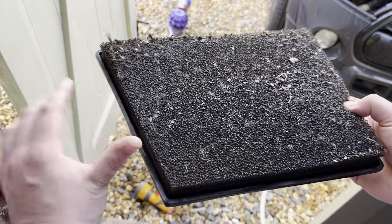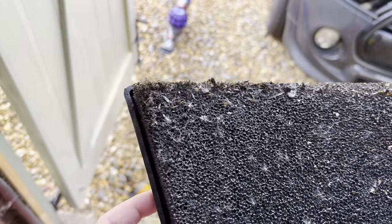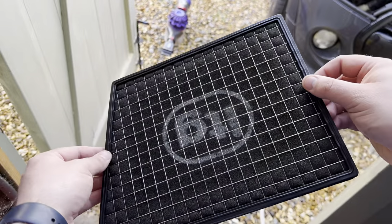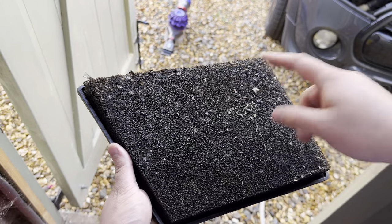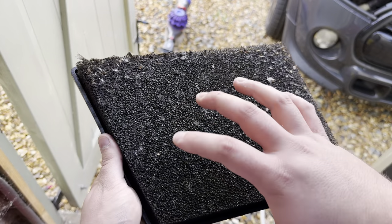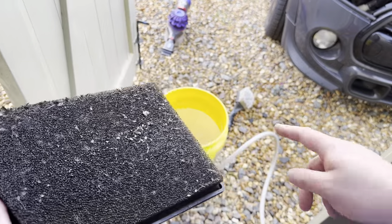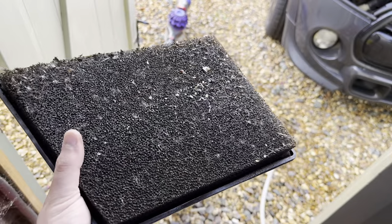This is the state of the current filter — as you can see, we've got bugs, little seeds, everything on here. The other side, as we'd expect, is perfectly clean. So what we're going to do is liberally spray the cleaning solution all over this, making sure we get into all of the pile of the filter. I've got the grit guard in the bottom of the bucket, then we're going to soak it in there, massage it in, try and clean it as best we can, and we'll probably do it again after.